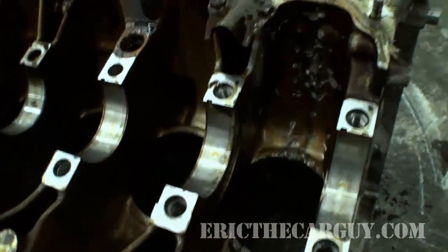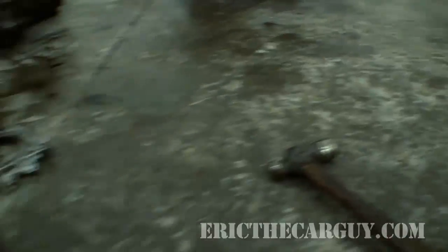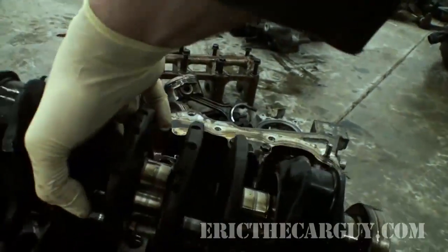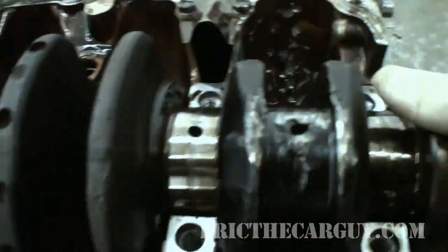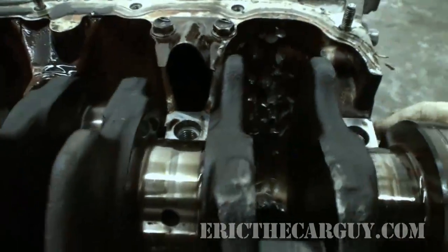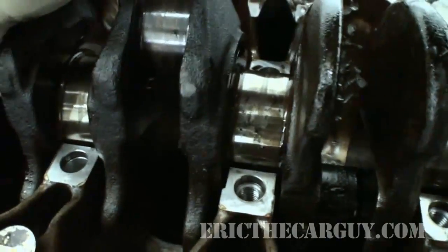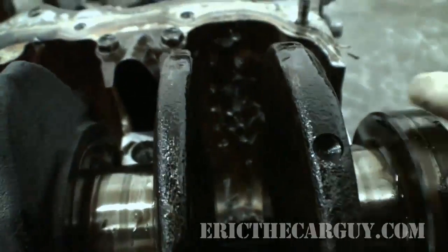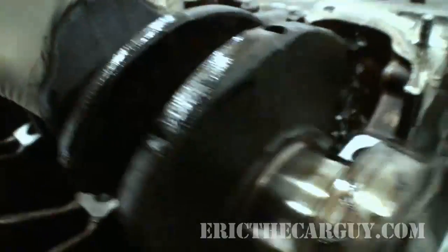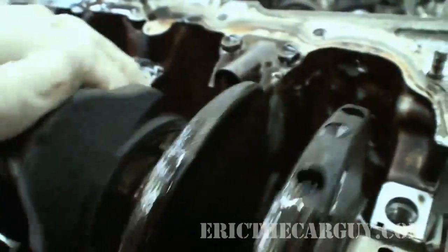Now, here's what happens if the thrust bearings are completely worn out — just take them out of the equation and put the crankshaft down inside the block. Without the thrust bearings in here, this whole crankshaft can move back and forth a considerable amount.